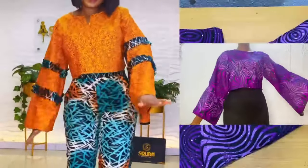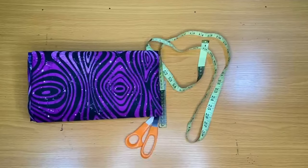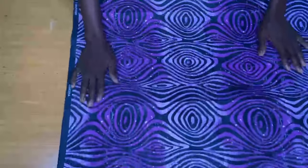The name of the fabric I'm working with is an Ankara print fabric, and the amount of fabric I used is one yard and 20 inches. The first step is to fold the fabric into two.